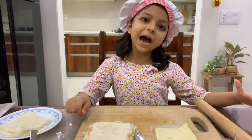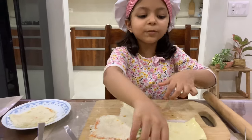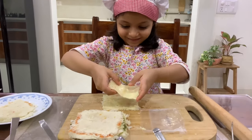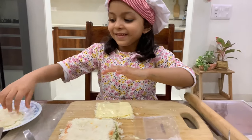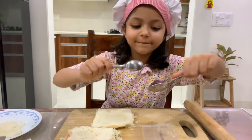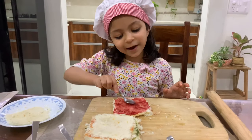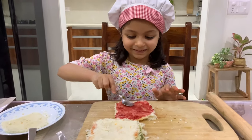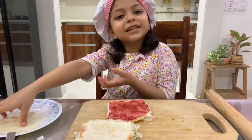Now let's make the jam one. Take one slice and put butter on it. Now put the second slice and put jam. My favorite cheese slice and my favorite jam — I will eat this! And now put the last slice.